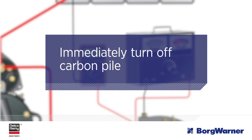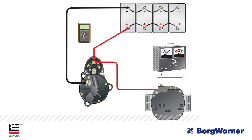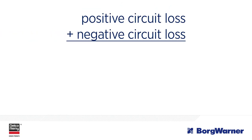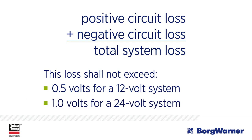The second part of the alternator test measures the negative side. With the carbon pile tester still connected, connect the voltmeter's positive test lead to the battery's negative post and the voltmeter's negative test lead to the alternator's ground stud or case. Turn on and adjust the carbon pile to alternator rated amperage output. Record the voltage — this is the negative circuit voltage loss. Immediately turn off the carbon pile. Add the positive circuit loss and negative circuit loss together to get total system loss. This loss shall not exceed 0.5 volts for a 12-volt system or 1 volt for a 24-volt system. Keep in mind that the higher the reading in each circuit, the bigger the problem.